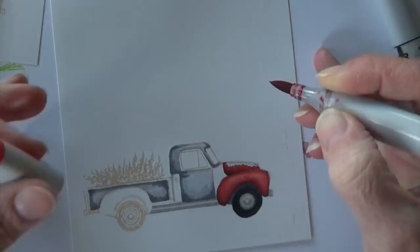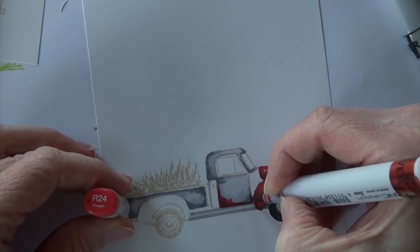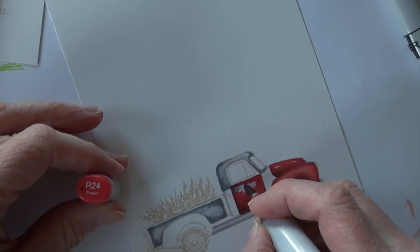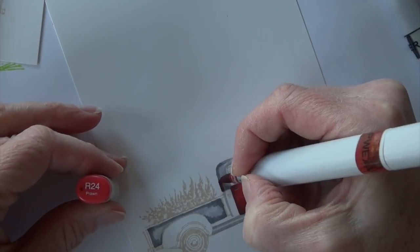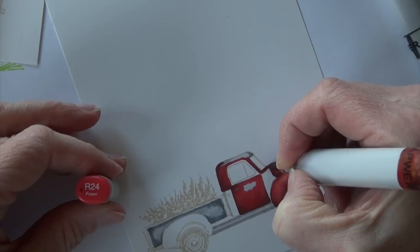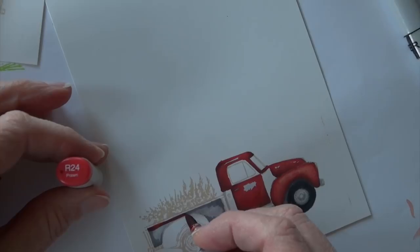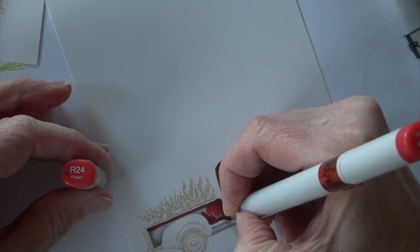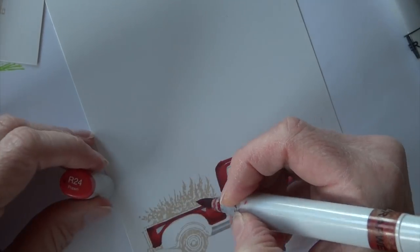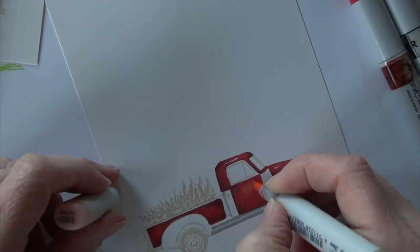This time I'm not blending as I go — I'm coming right back in with R24 and going over everything, leaving only the highlight areas. The R24 coming over the entire area of grays is actually going to do the blending for me. So you have two options: go dark to light with your grays and blend as you go, or lay them down light to dark and let the red do the blending when you come back over the top.